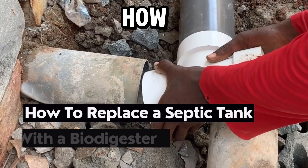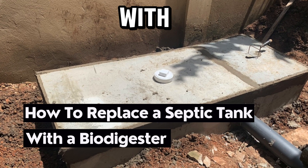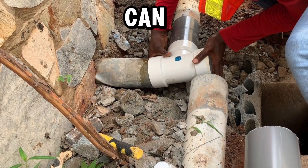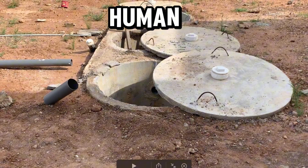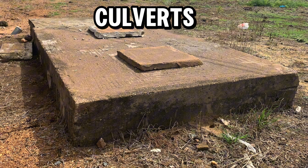This video is about how to replace a septic tank with a biodegradable waste biodigester. The steps used in this process can be replicated for any traditional human waste treatment systems, including culverts and manholes.